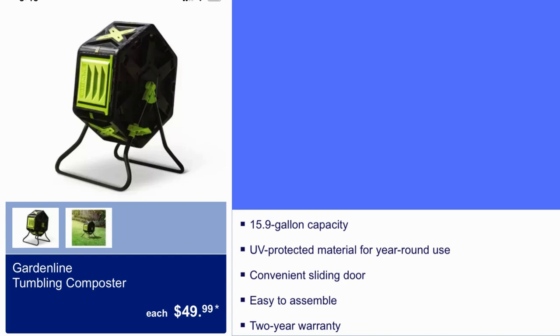Gardeline Tumbling Composter for $49.99. It is a 19.9-gallon capacity. Easy to assemble and you get a two-year warranty.